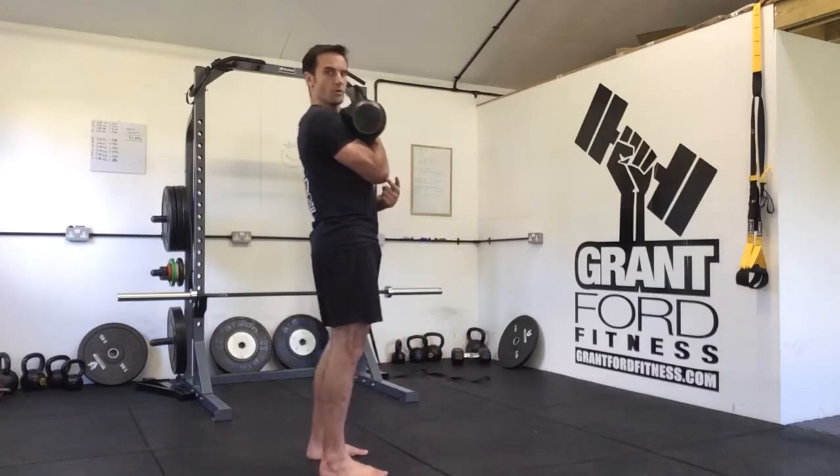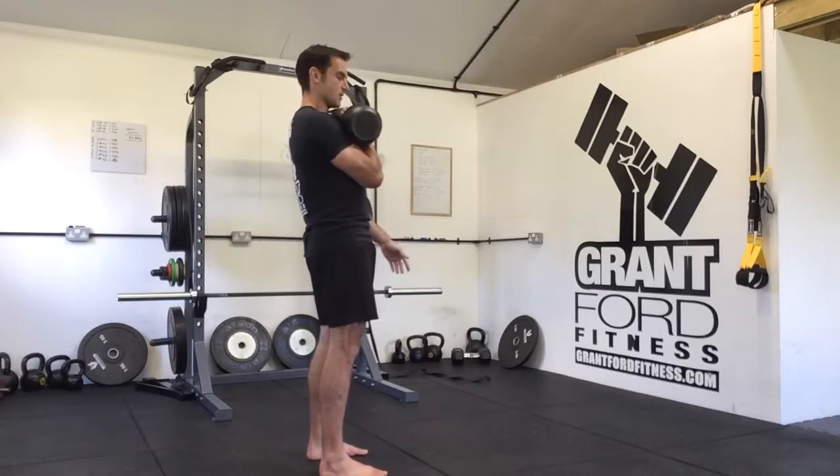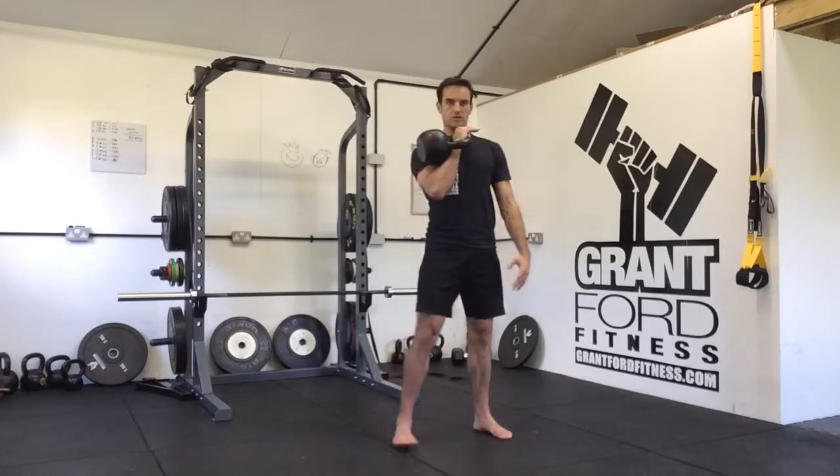From the side, we're in here — elbow down, not up. The kettlebell is relaxed and you can be nice and neutral in this position.